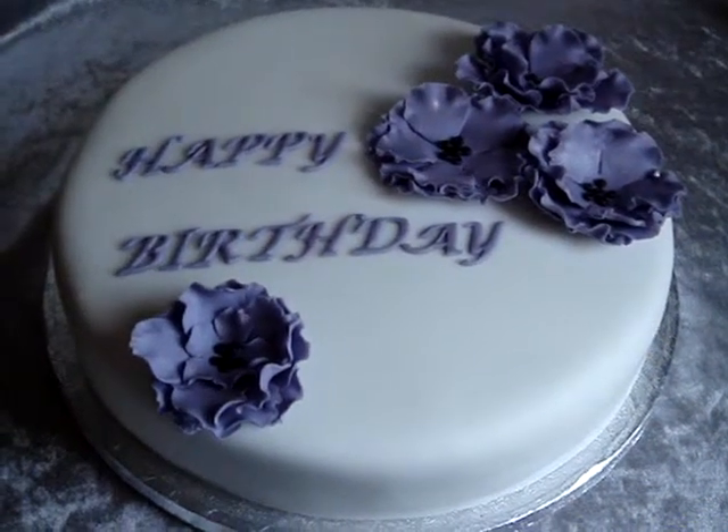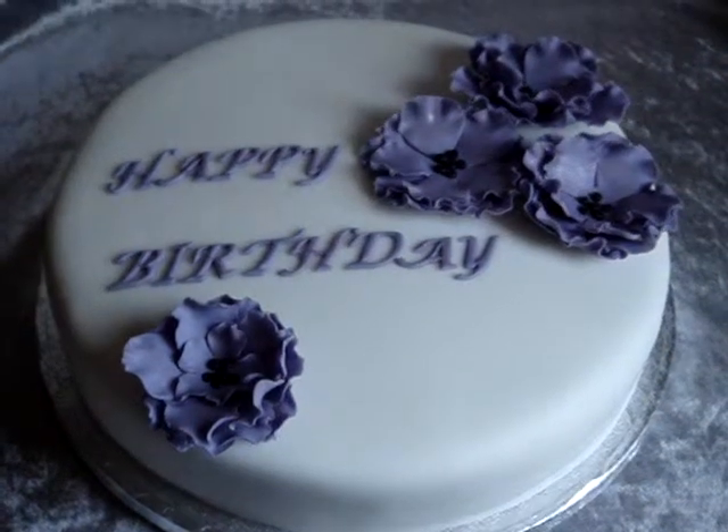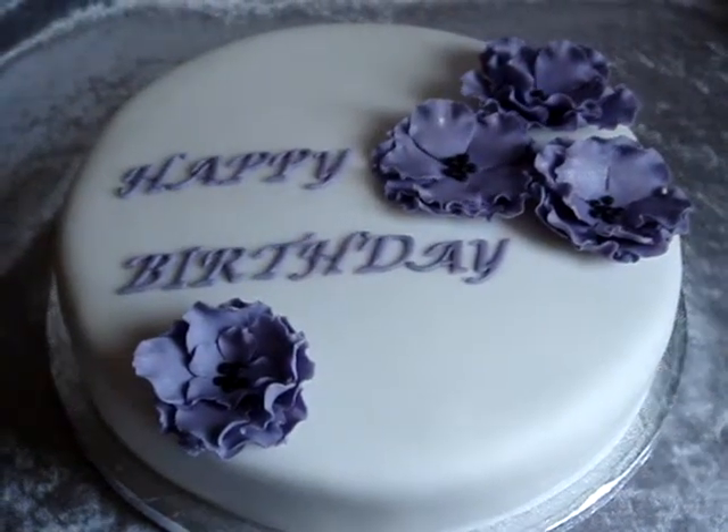Hi, this is a cake I've just finished. This is for a friend's mum's birthday. It's just a vanilla sponge with jam and buttercream.